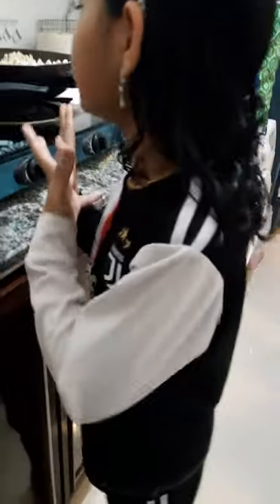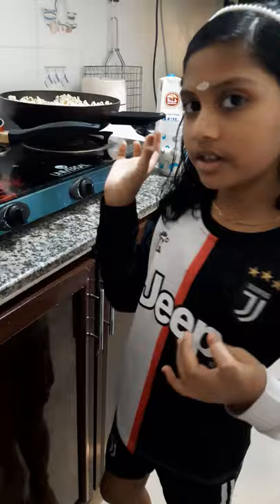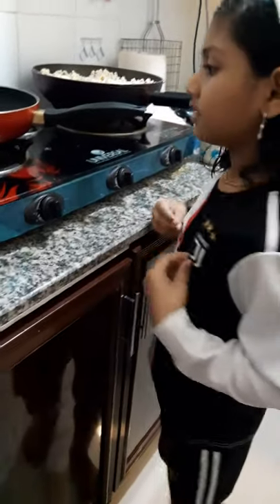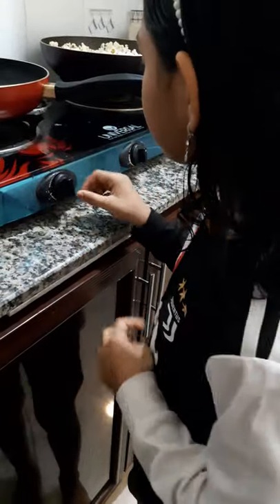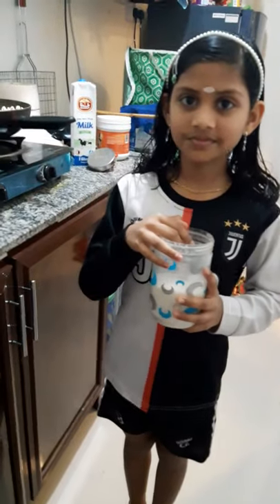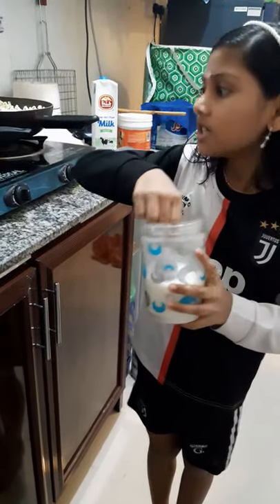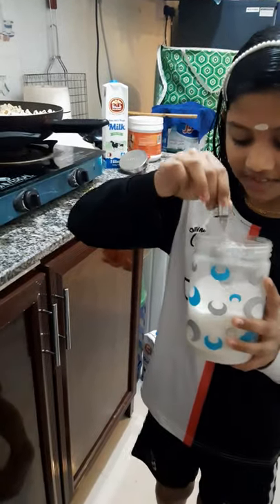We put the caramel in a pan and put it on the pan. I will add to the pan. I will add 7 tablespoons.